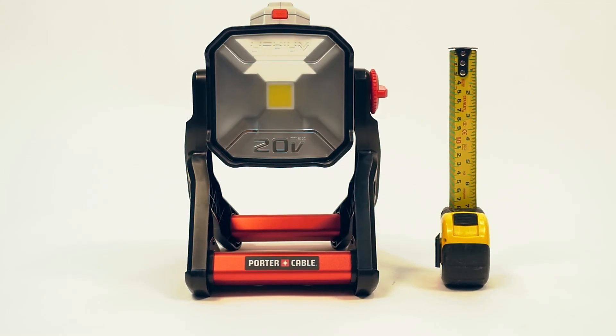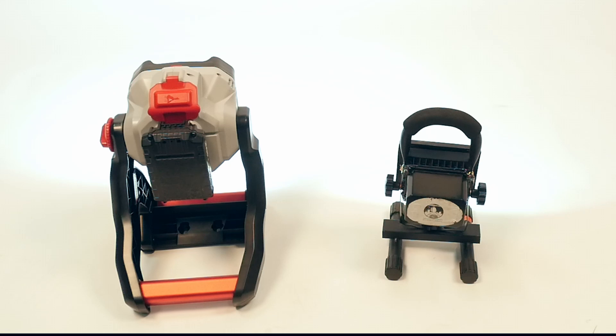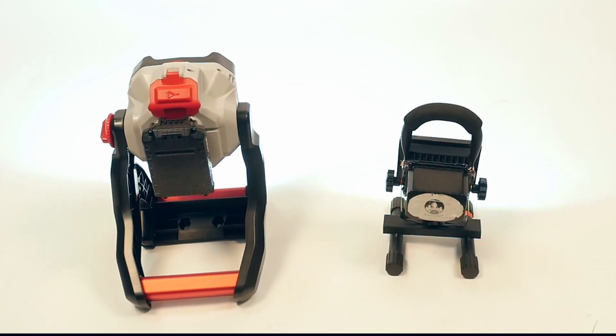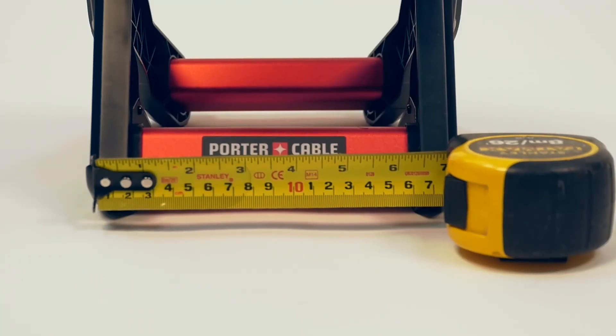You can see by the ruler that I have next to it, and the brightness shows with it. You can get a lot more out of the Porter Cable unit, and the battery flexibility is quite a bit more convenient.